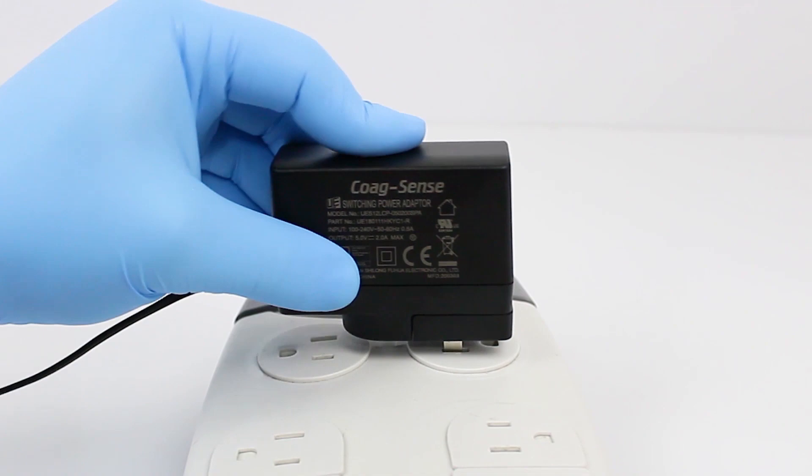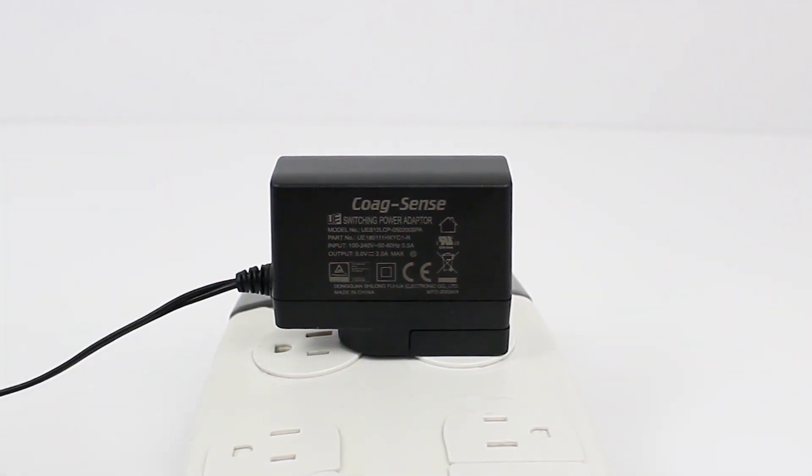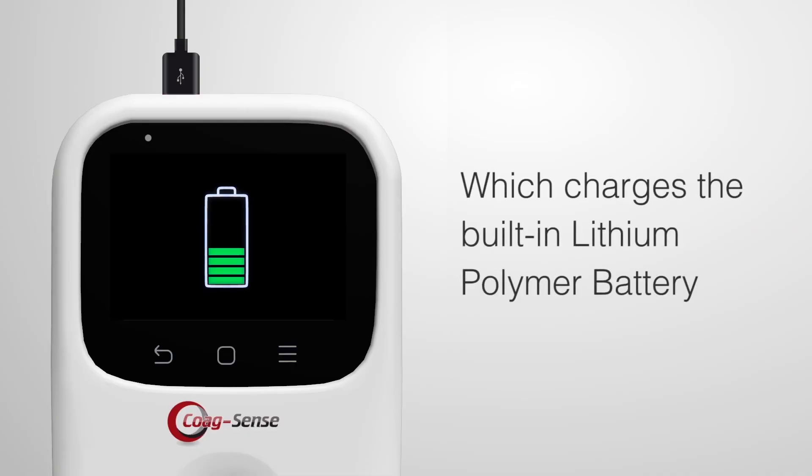The meter can be operated with a power adapter provided in the kit, which charges the built-in rechargeable lithium polymer battery.